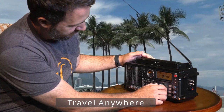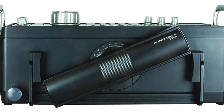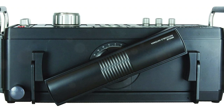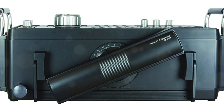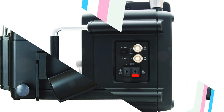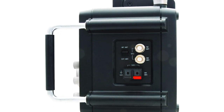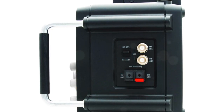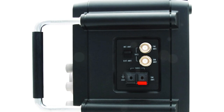AM, FM, shortwave, and airband may all be easily handled with the Eton Grundig Satellite 750. Longwave is also present — the range for longwave is 117 to 137 MHz, whereas the range for shortwave is 1,711 to 30,000 kHz. The Elite 750 radio can receive single sideband, which is something ham operators want, and is obviously meant for intermediate and professional users. With the Eton Grundig Satellite 750, you may enjoy AM talk shows, FM music channels, news stations, and more. You can't carry this around in your pocket, but it makes a great desk accessory.